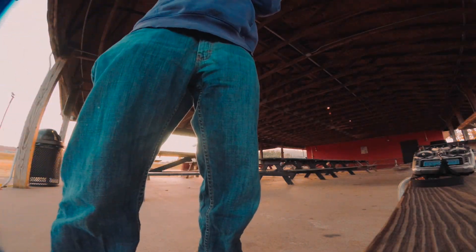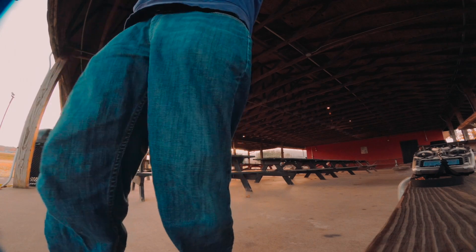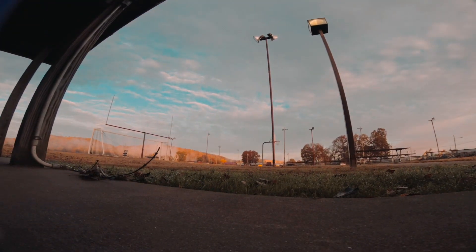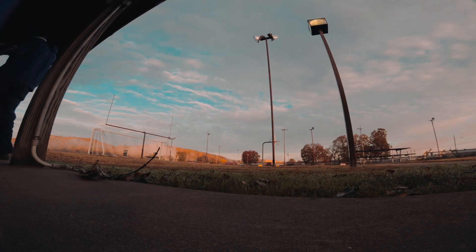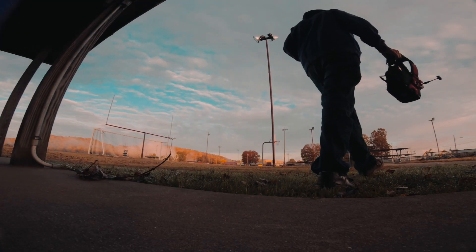Hey guys, welcome back to the channel. So this morning I decided to go out and do some flying. I did some testing of some batteries and did some other stuff. This was actually my last flight of the morning - it was cold, only flew about three packs or so, and I just wanted to have a little fun here.